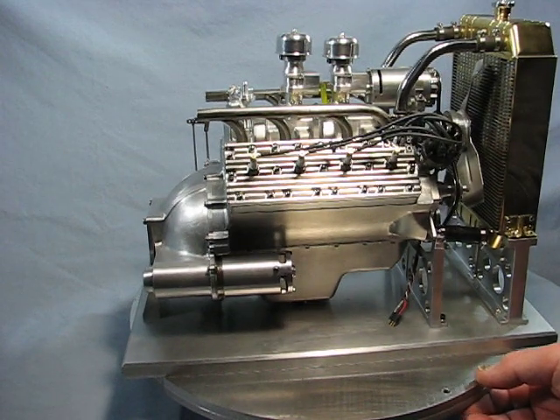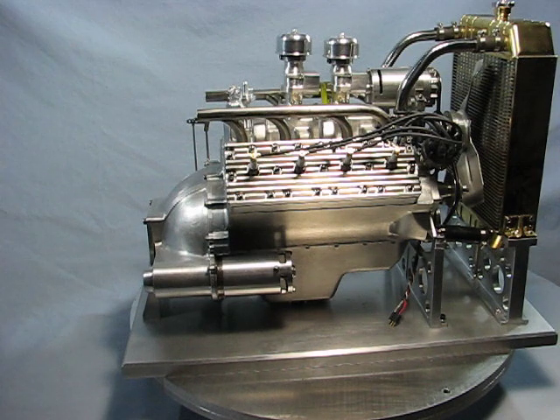The oil goes from the oil pump through the cam journals, down to the mains, through the crank, and to the main bearings themselves. All the components in the engine are machined by hand on a lathe and a vertical knee mill — there was no CNC work in any of the parts.